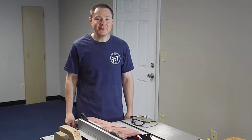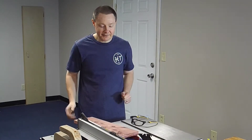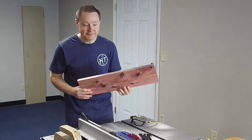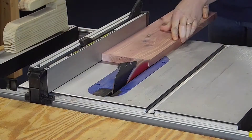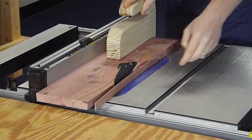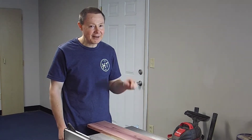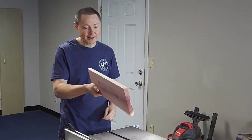Our planter is going to have a five degree angle on each side, so I'm going to cut a five degree bevel with the table saw on each side of this bottom piece. We decided that five degrees just wasn't quite enough — it needed a little more flare, so we added another three degrees. Now we're at an eight degree bevel, and we went ahead and cut the bottom.